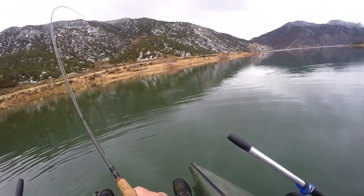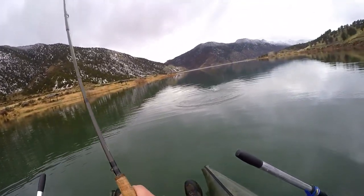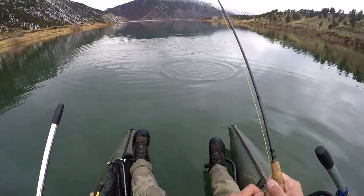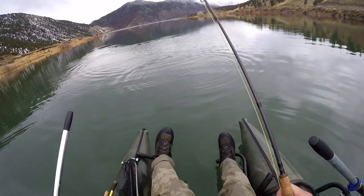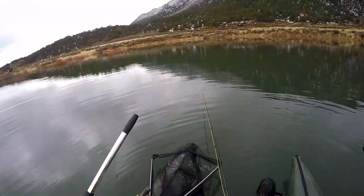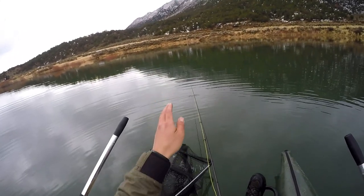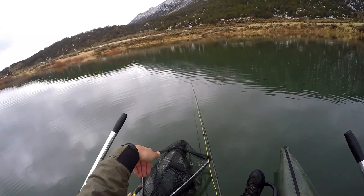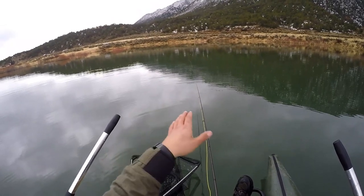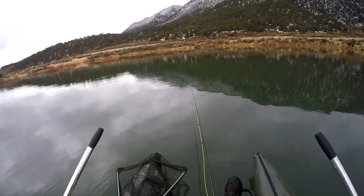There's one — soft take. The bobber didn't even go under, it was just kind of gliding to the side. This one's a jumper! When you make your cast, I like to let it sit for a good ten seconds or so, because that initial sink is already enough action — consider it like your first strip. That's already enough to get their attention, and if there's a fish nearby they're going to come in after it. That initial drop is probably when you'll have your most luck.